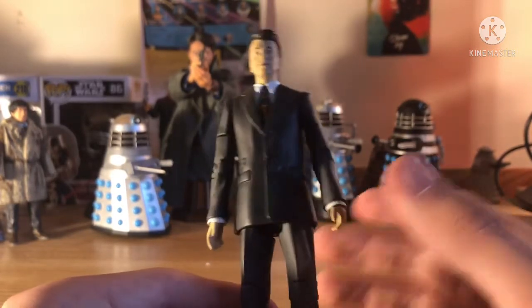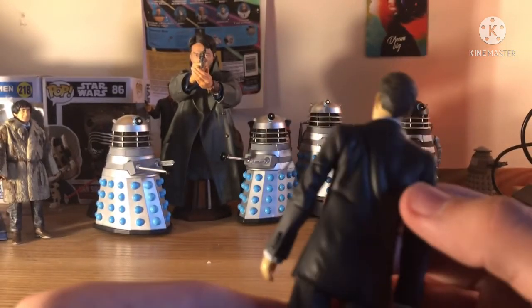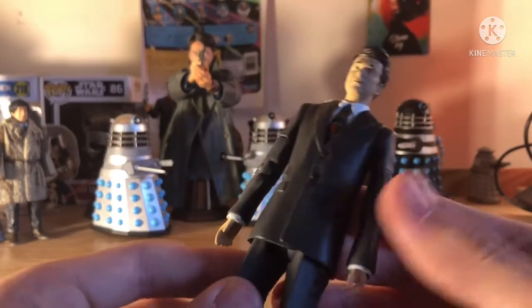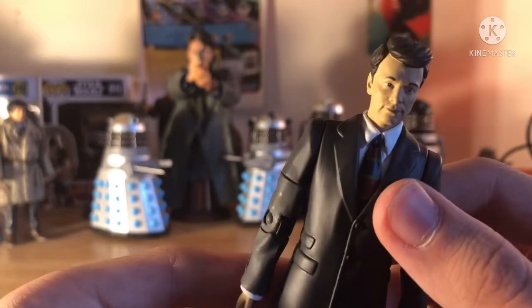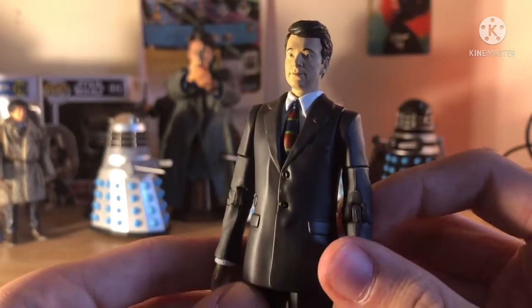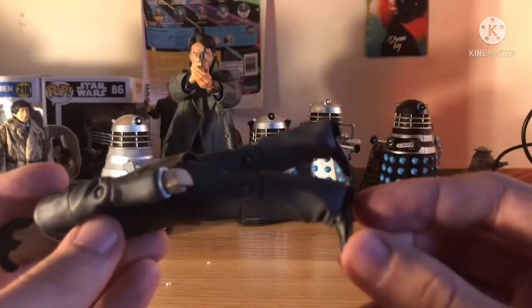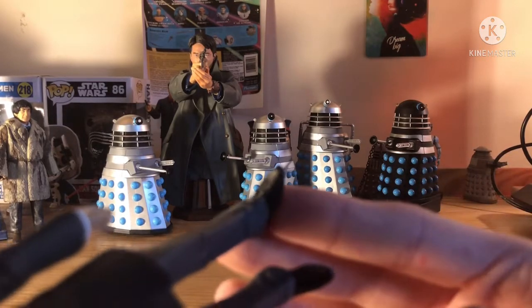Going into the closer detail of the suit, we've got a greyish blazer with lovely texturing. I don't actually know if this is a reused sculpt — maybe it's retooled slightly or completely brand new, but probably reused. The tie and shirt are really nice, with a very odd tie design as you can see. It suits the figure. Then pretty standard grey trousers with black or brown boots — sort of bordering on both colours — which have got brogues on them, which is a very nice attention to detail.